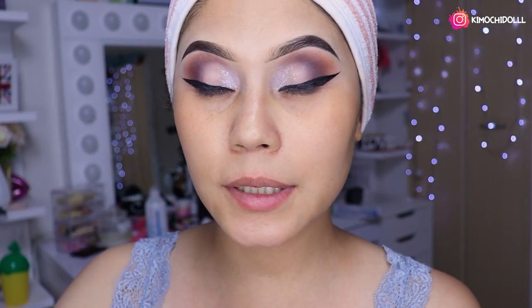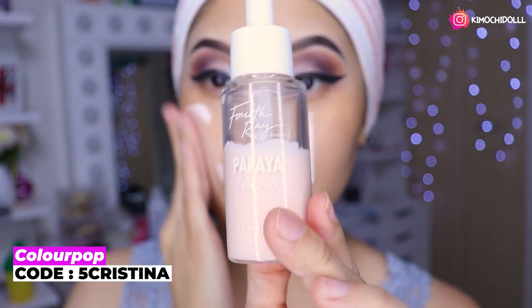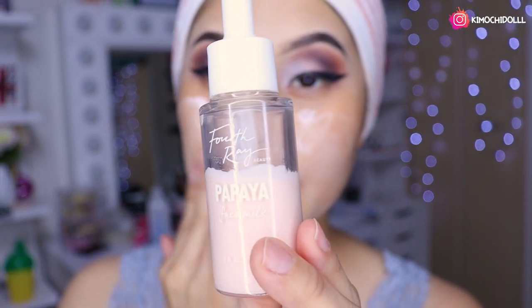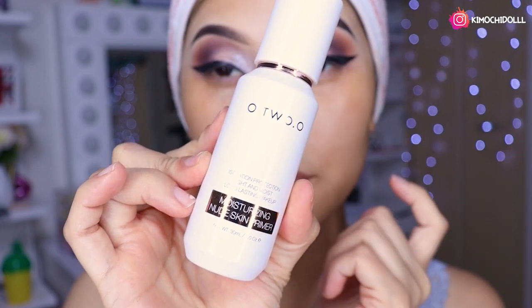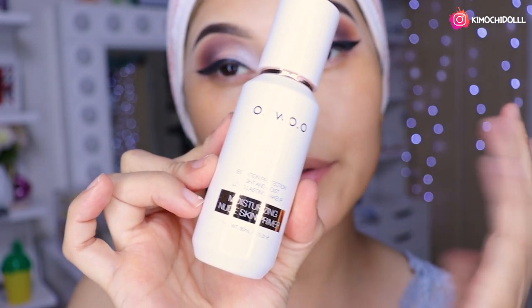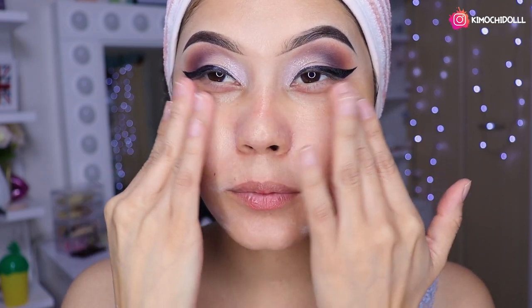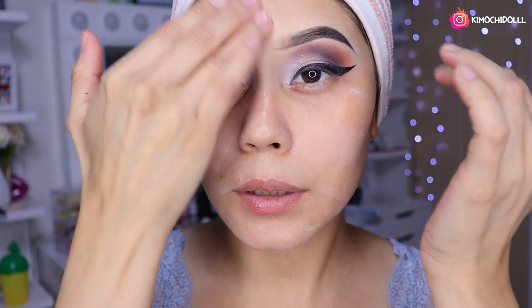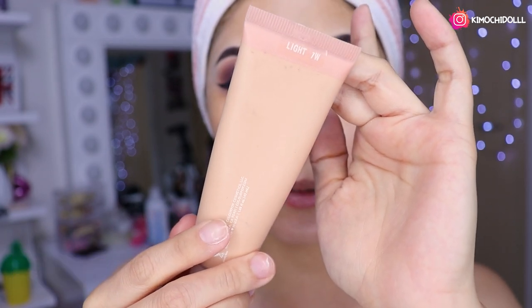Ya está el delineado. Ahora voy a estar echándome dos gotitas de un hidratante de Color Pop, el de papaya, que me encanta: hidrata súper bien el rostro. Luego voy a estar utilizando un primer de aquí que es una protección solar y un tapaporos; agarro una gotita y lo esparzo por todo mi rostro, lo difumina súper bien, en la frente también. Ahora voy a estar utilizando la base de Color Pop número 7W.